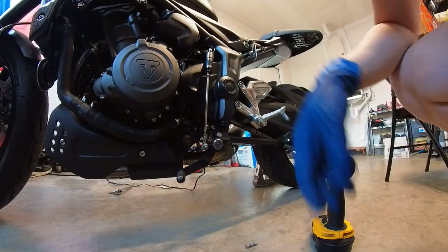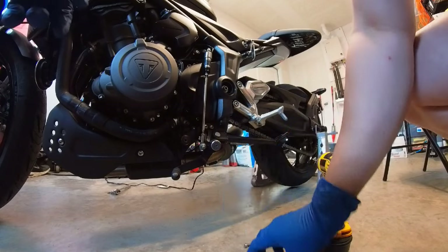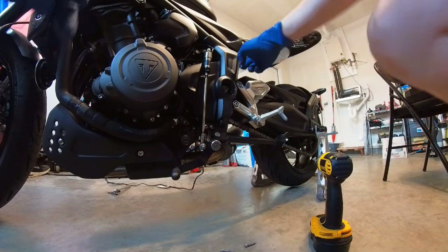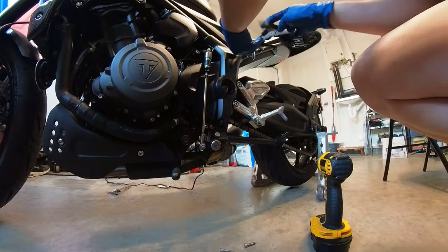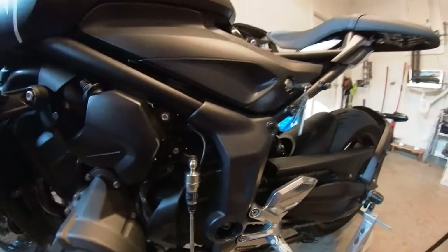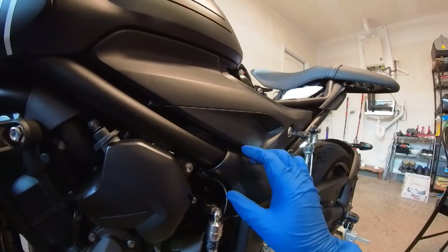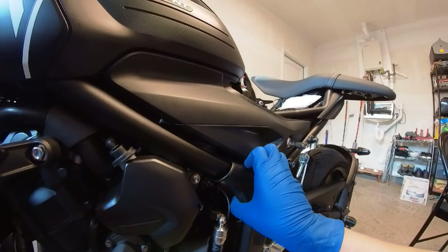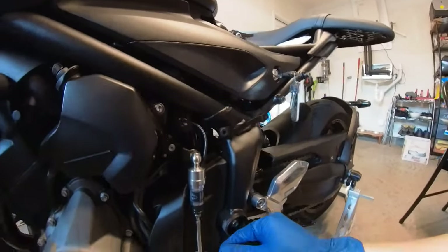Now we have to remove this one too. To take this off, just pull on this side — there's a little pin here that goes into a tab, so just be careful. Not like that, but yeah, that's how you remove it.